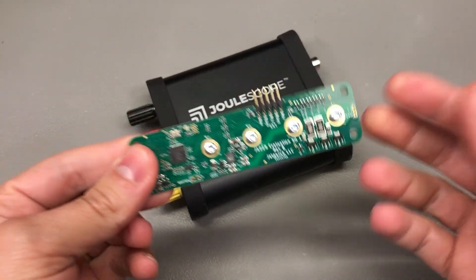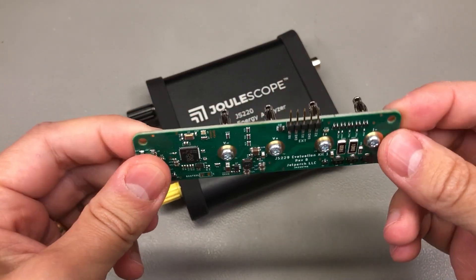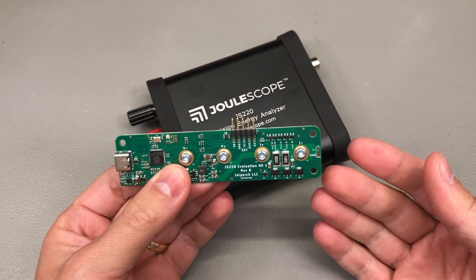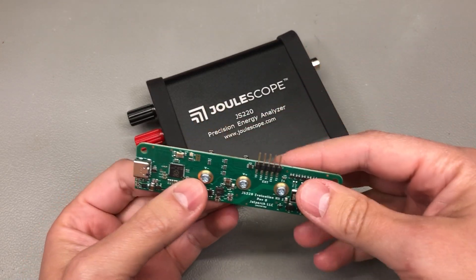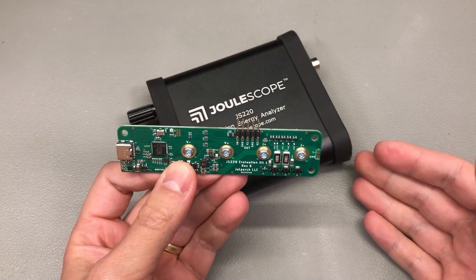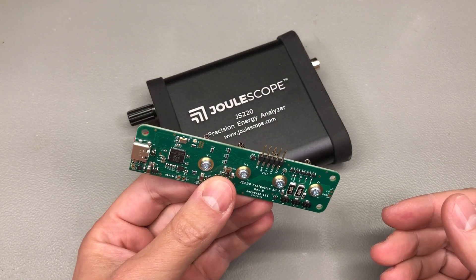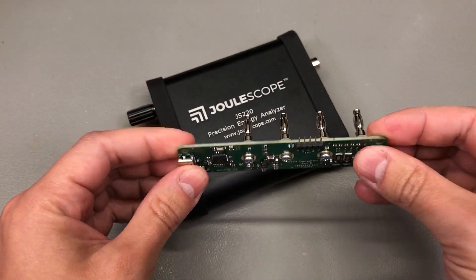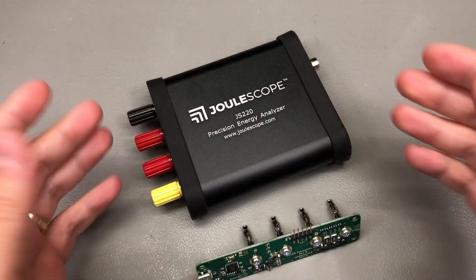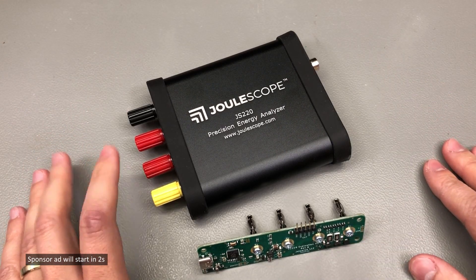Here is a small - you might think insignificant - detail: the Julescope also comes with its own evaluation kit, which will allow you to measure real world signals with the Julescope. That's not only awesome for content creators like myself, because I don't have to set up complicated experiments on my workbench, but also for real world customers who need to evaluate such a product or make sure that the instrument is functioning as advertised upon receiving it. Or maybe just comparing measurements from the Julescope with another similar instrument by plugging in the same evaluation kit. Thumbs up to Julescope for offering this EVK - compare it with other existing products and there is only one conclusion: the Julescope will provide higher performance for a lower cost.